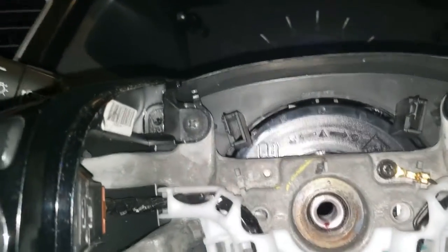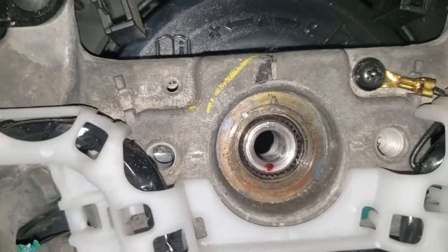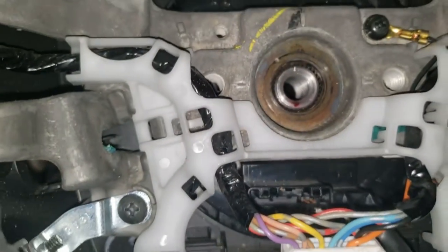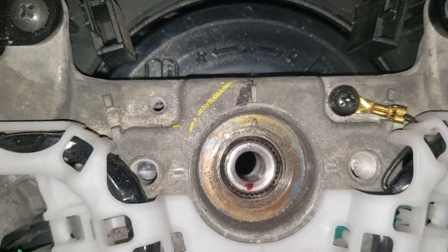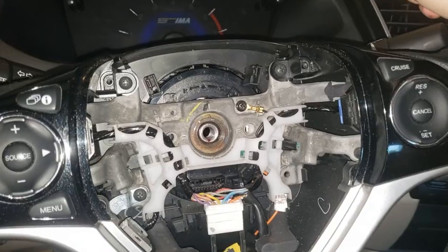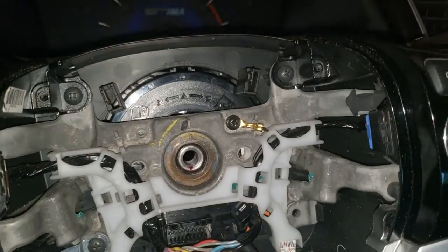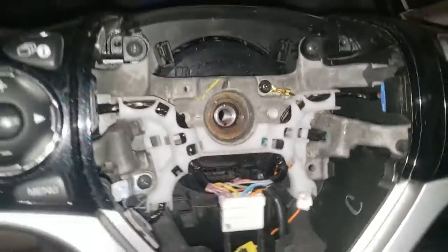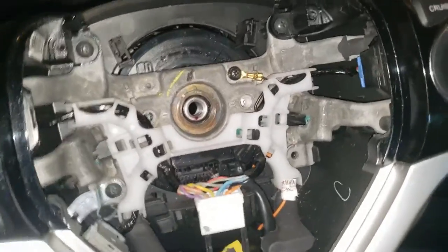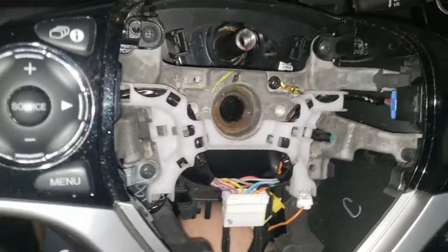Once it's broken loose, it comes out super easily — you can do the rest by hand or with your extension. Before pulling the steering wheel off, take note of the alignment tick on the steering shaft and the tick on the steering wheel — those have to line up when you put the wheel back. Now go ahead and take the wheel off. It might take a couple of yanks; wiggle it like a loose tooth. It didn't take a puller for me, but those holes on the wheel are where you'd screw a puller in.